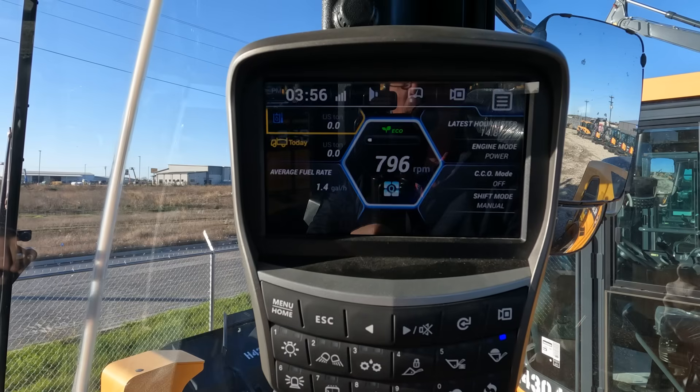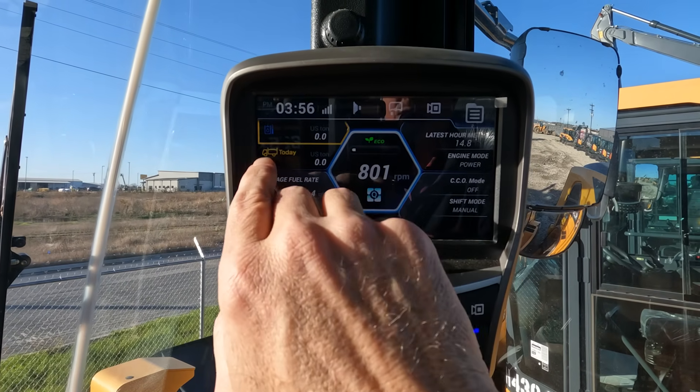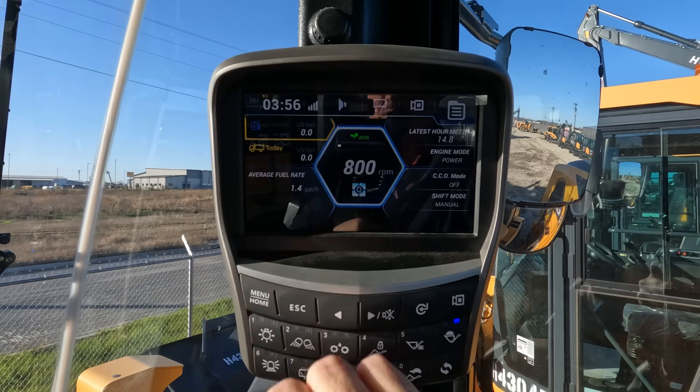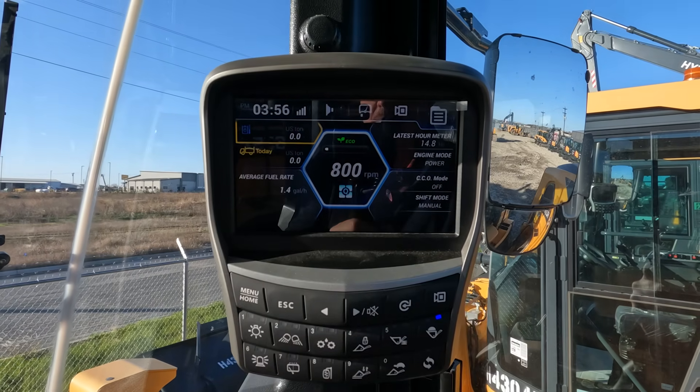You can press that to go back to the main menu. What we're seeing right here is the total amount in U.S. tons that we have loaded today — currently showing zero since this is a brand new machine. And right above that, this indicates what's in the bucket.